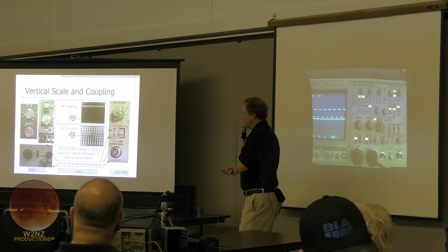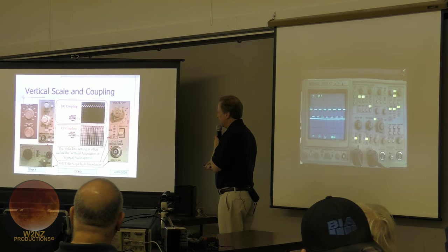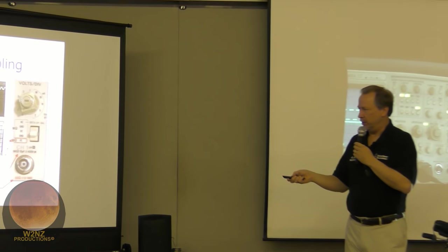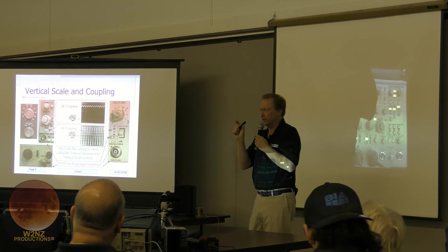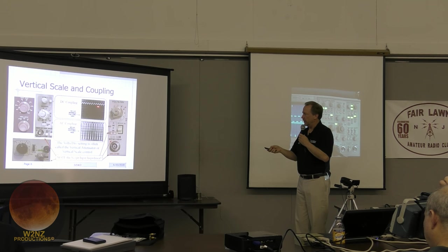All scopes list their input impedance near the connector — it's 1 megohm for virtually all scopes — but the input capacitance varies. Wider bandwidth scopes have lower shunt capacitance; slower scopes have larger capacitance. This matters because probes must be compensated to match that capacitance. So when selecting a probe for your scope, you need one that covers the input capacitance of that particular scope.